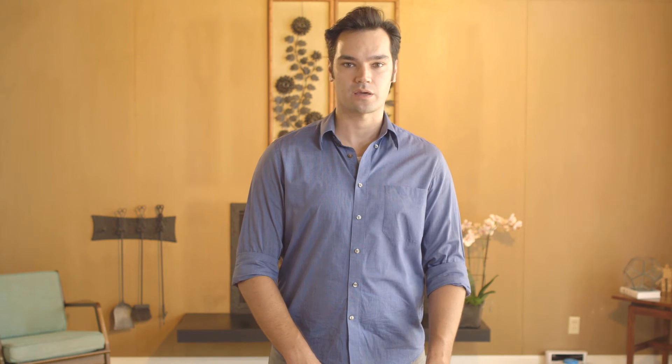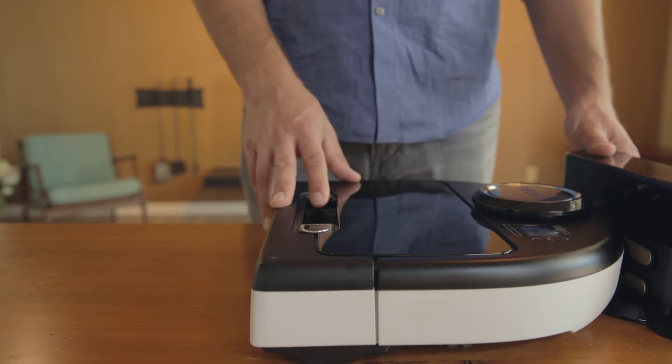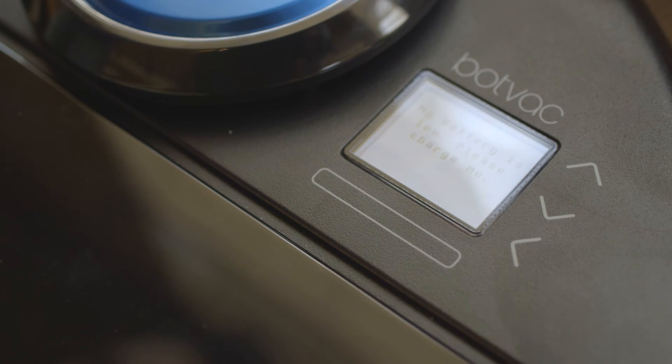The robot will complete a normal cleaning cycle and you may notice it displaying a cleaning complete message on the display. If you notice this behavior, press the start button again to begin another cleaning cycle. Multiple cycles may be needed before the battery is completely discharged. You will know the battery is discharged when a "my battery is low" message is displayed on the LCD.